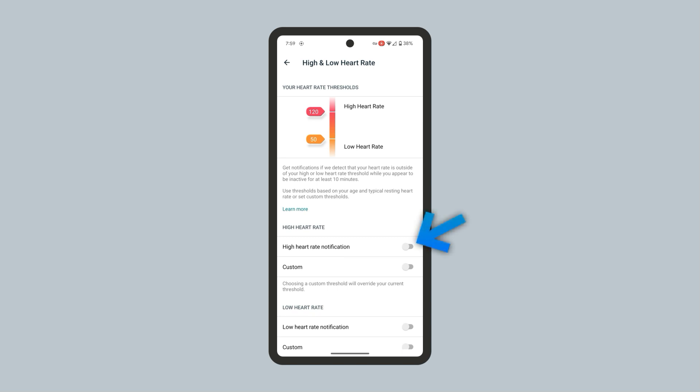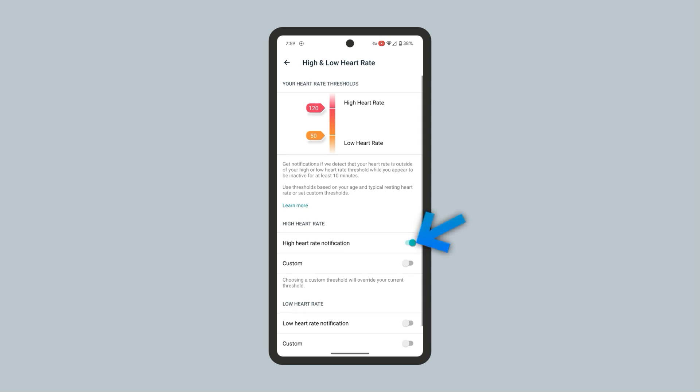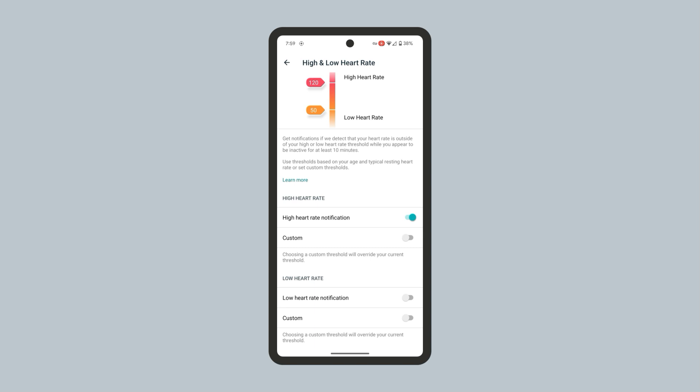From here, you can set up the high heart rate notification. Turn on High Heart Rate Notifications here. Turn on Low Heart Rate Notifications here.